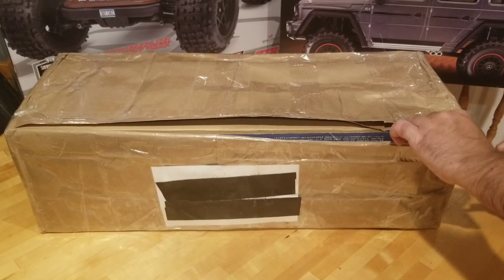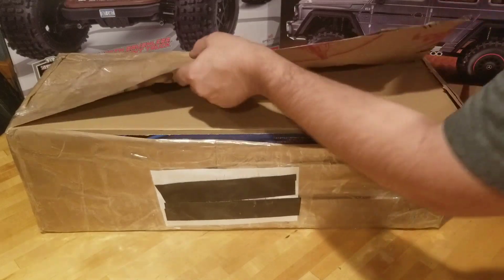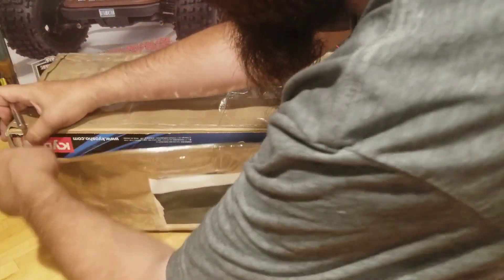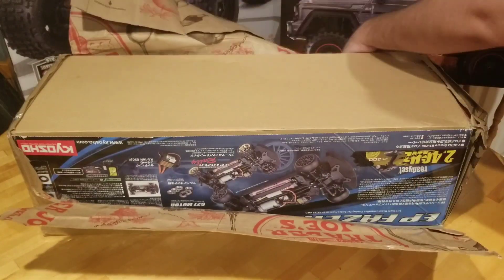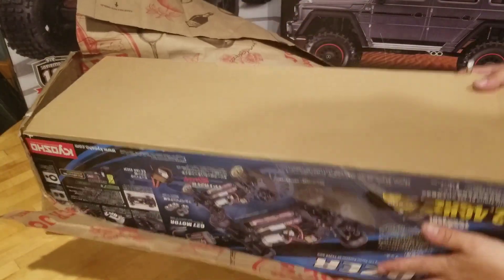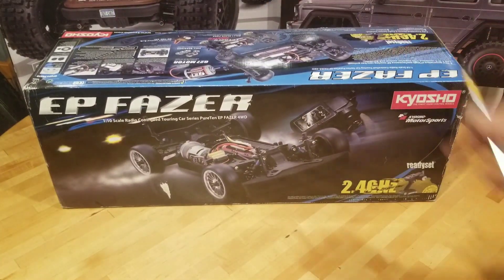Alright, get this open — cut this, cut this — and of course we're upside down. But you know what, it's too late now. Let's get that paper out of the way. It's still upside down. There we go.